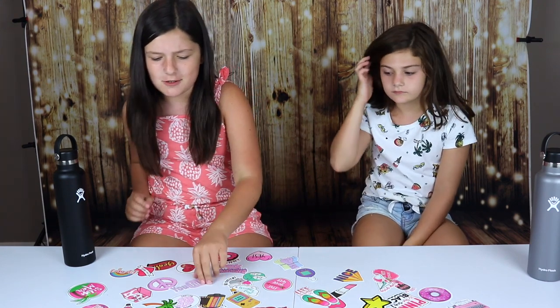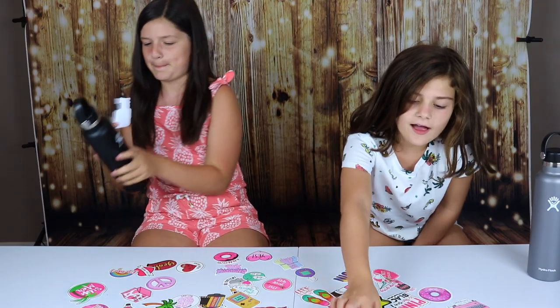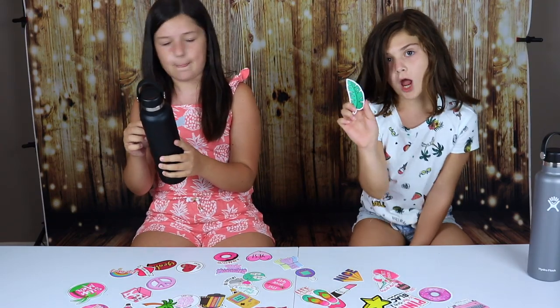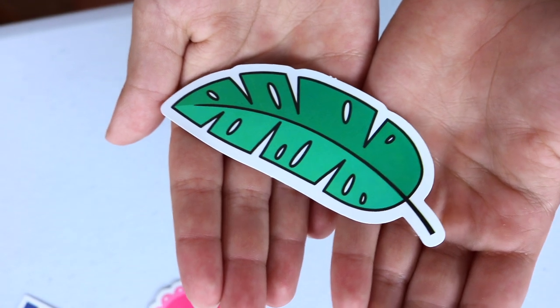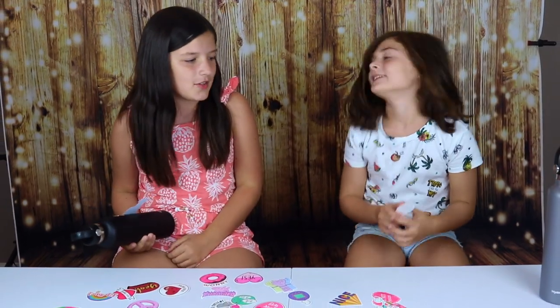The first sticker I'm going to choose is probably this YouTube one, because we have a YouTube channel and YouTube is cool. Subscribe to Party Kids, by the way. I think I'm going to do this palm leaf one — Riley loves tropical things. You can see by her shirt, she loves all that stuff.